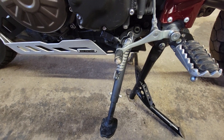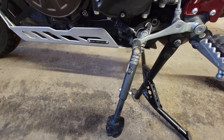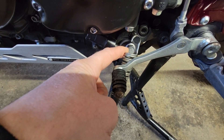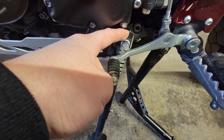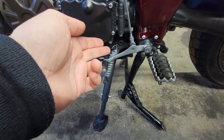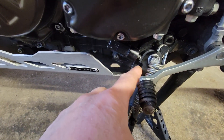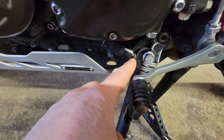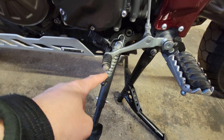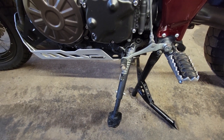This is not an installation video — unfortunately I had already put this on when I thought about making a video on how to install it. However, anyone who has worked on motorcycles will know this is a fairly simple installation. All you need to do is take off the bolt that holds on your side stand, take off the spring, pull off the side stand, put your new one on, put the bolt on, make sure the lip on the side activates the plunger for the side stand kill switch, put your spring on, and you're done. Took me less than 10 minutes.